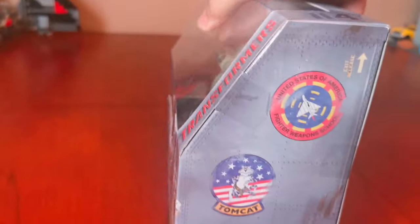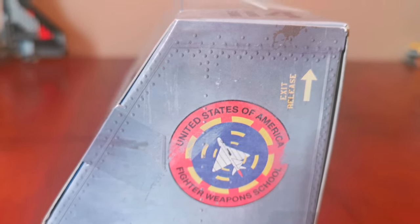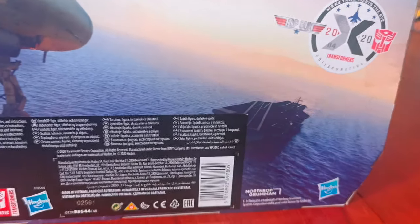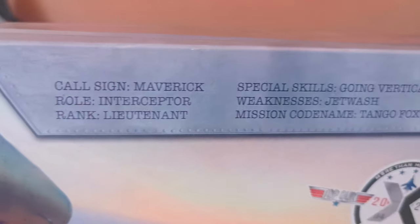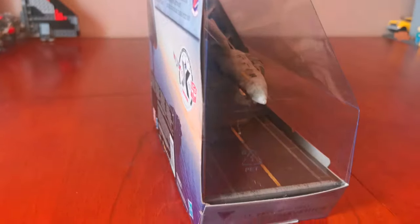Let's look around it. Here's the side. Here's the back. There's the Collaborative logo again and the Hasbro logo. Right here there's a scene from Top Gun. And here's the other side.